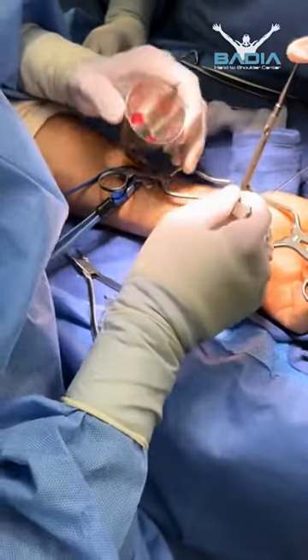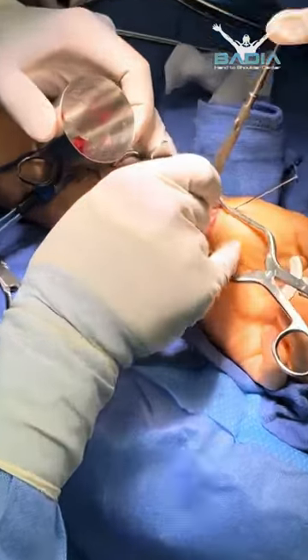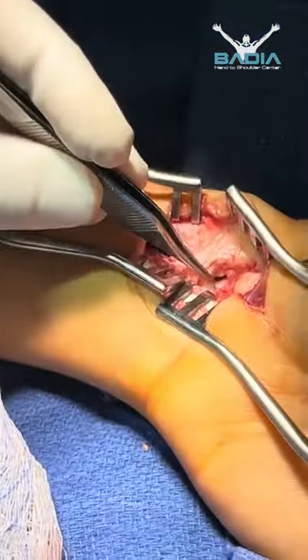It's a very good bone graft that we took from the radius, and here it is — I'm putting it into the scaphoid. You can see where that red is; that's the graft in there.